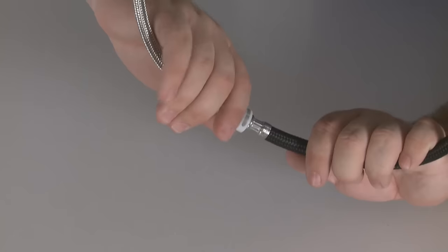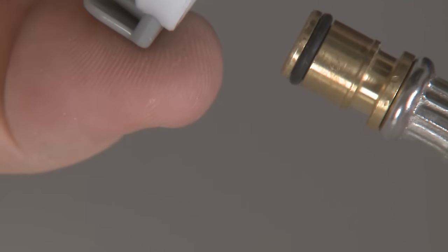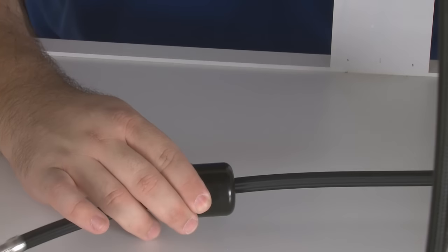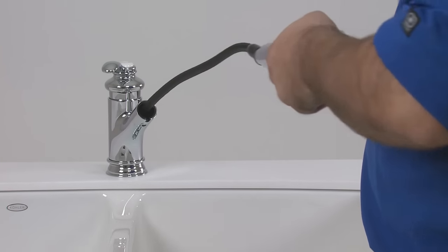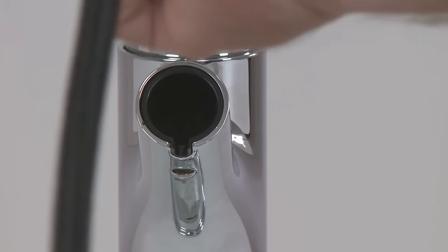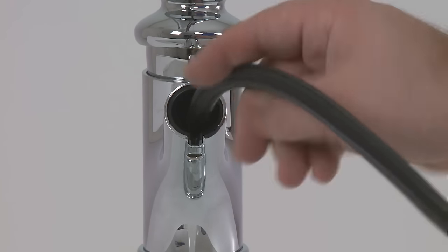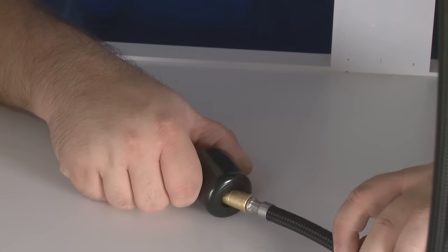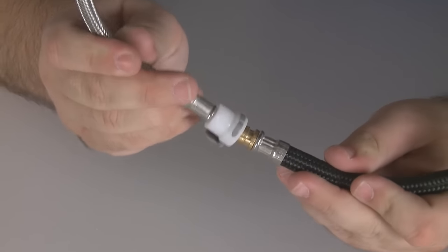Follow these steps if your hose style is quick disconnect. First, find the connection and press the gray button to release the hose. Remove the weight from the hose. Remove the hose from above the counter. If you're replacing the spray head, this would be the time to complete that project. Insert the new hose from above the counter. Place the weight back onto the hose. Insert the hose into the connector until there's an audible click.